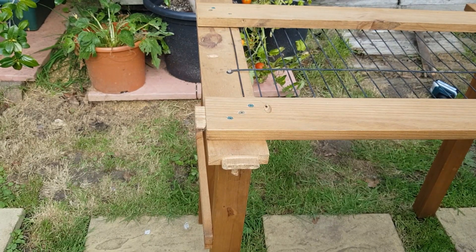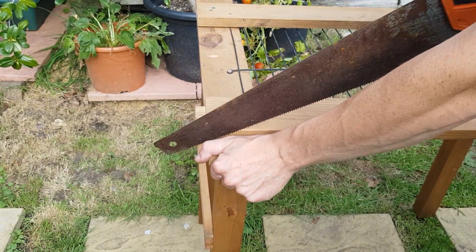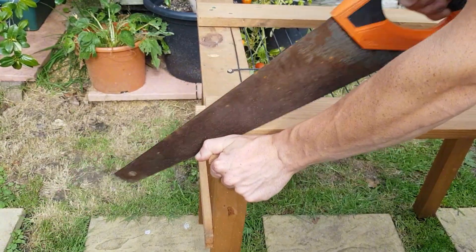Nearing the end of the build stage now. I've fixed the legs, I've put on some little side braces for the legs at the back and the sides, and now I'm just going to tidy up all the overhanging bits of wood.